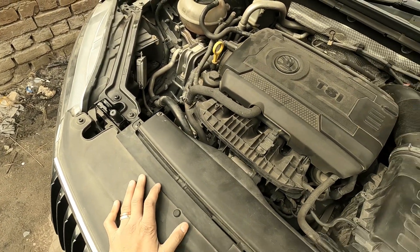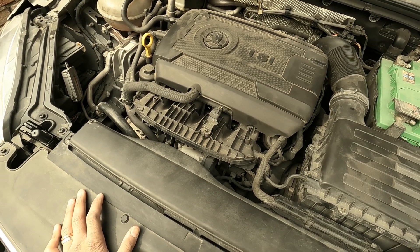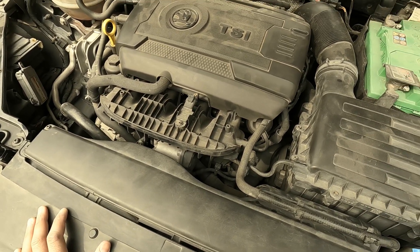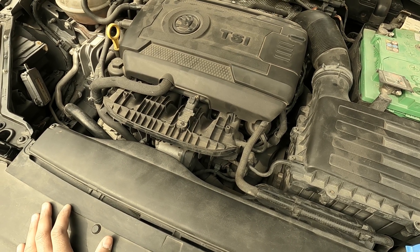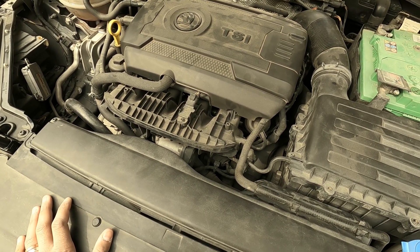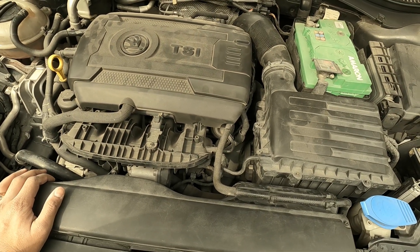The Superb has experienced its very first part failure and it's not cheap. It is the water pump and thermostat assembly. The classic sign is a code on your dashboard which says engine coolant level sensor/switch — the code is P2564, though I may not remember the exact number right now. We are trying to change the thermostat.